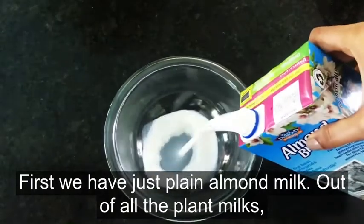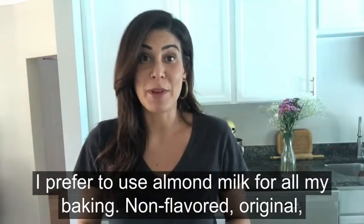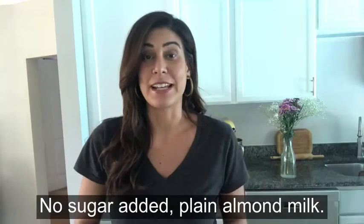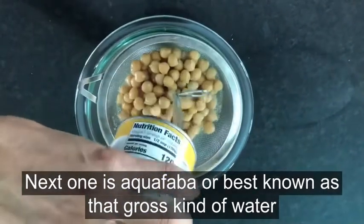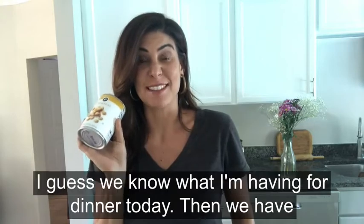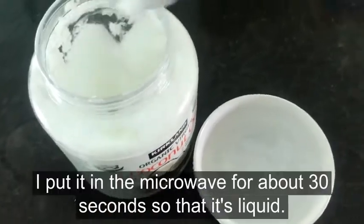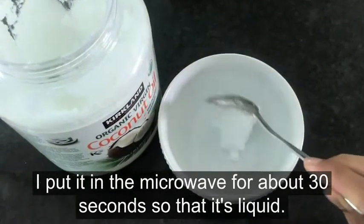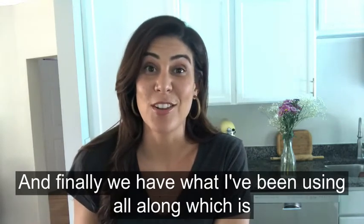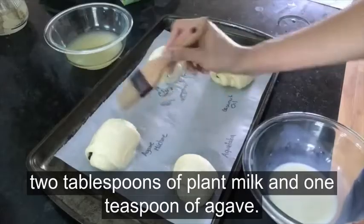First up we have just plain almond milk. Out of all the plant milks I prefer to use almond milk for all my baking — non-flavored, original, no sugar added, just plain almond milk. Next up is aquafaba, best known as that gross kind of water that's in the chickpea can. I guess we know what I'm having for dinner today. Then we have coconut oil — I put it in the microwave for about 30 seconds so that it's liquid and I can brush it on the croissant. And finally we have the mix that I've been using all along, which is two tablespoons of plant milk and one teaspoon of agave.